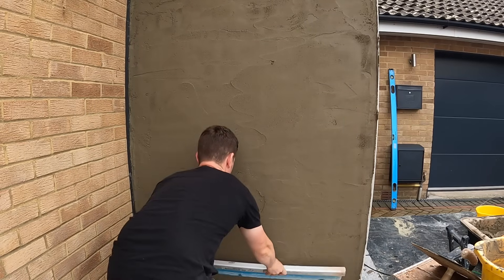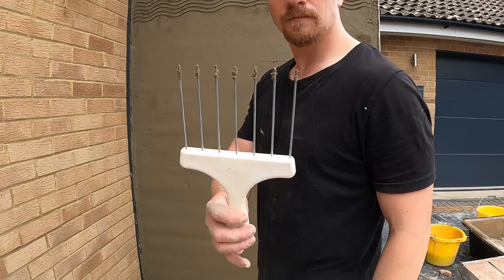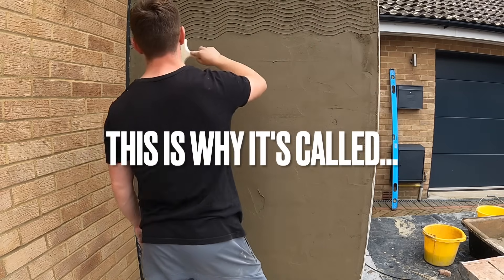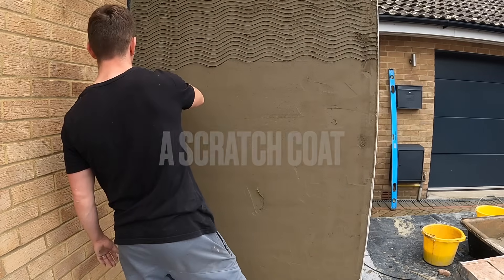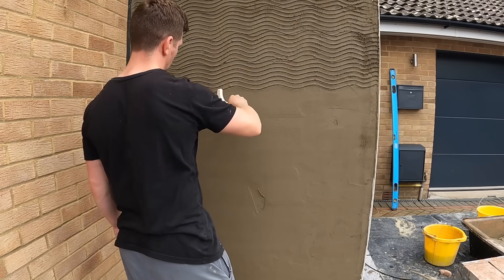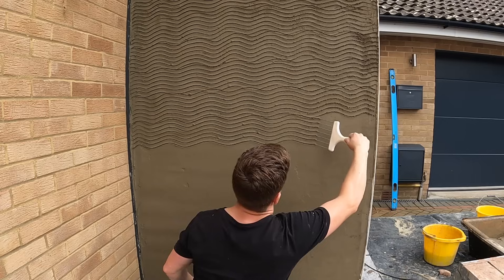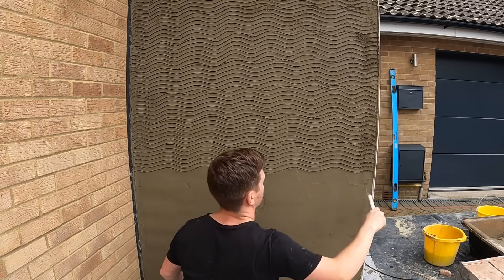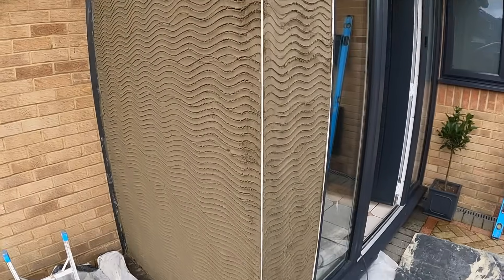This is how we start getting the wall flat — it's called ruling. You use something straight and rule it flat; you never use your trowel. This means it's going to stick to the wall and not fall off. You don't have to rule your scratch coat, but I find it's good practice especially if you're starting out. Next we apply the scratch to the render — this is basically a scourer that provides a mechanical key so the second coat has something to grip to. If you don't do this, the second coat will not stick and it'll end up on the floor.